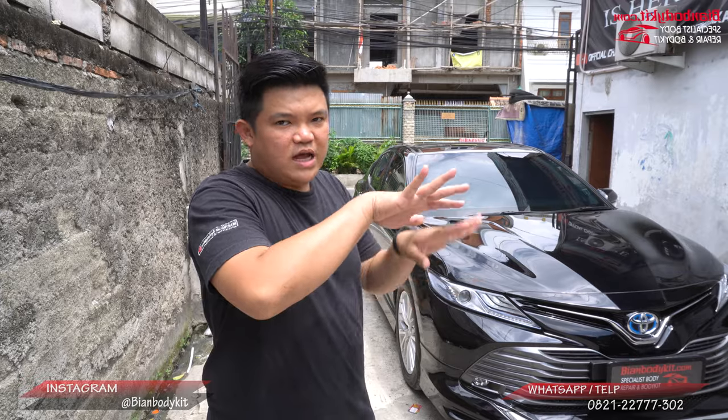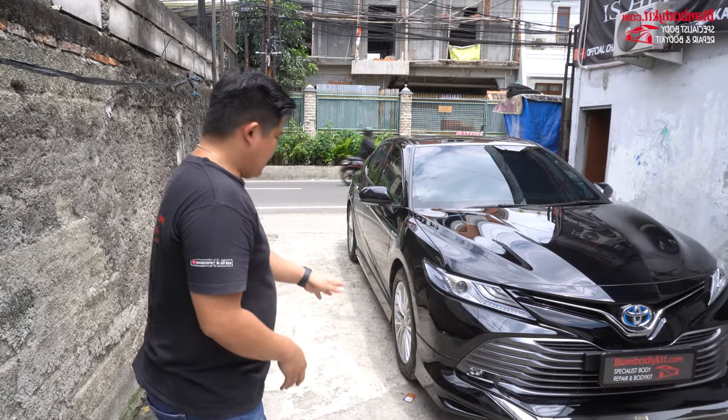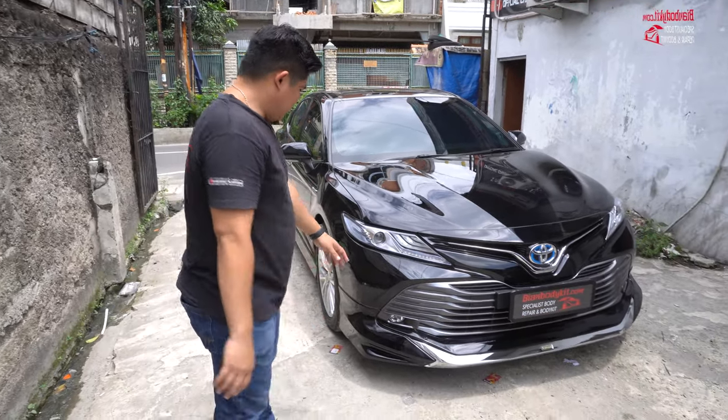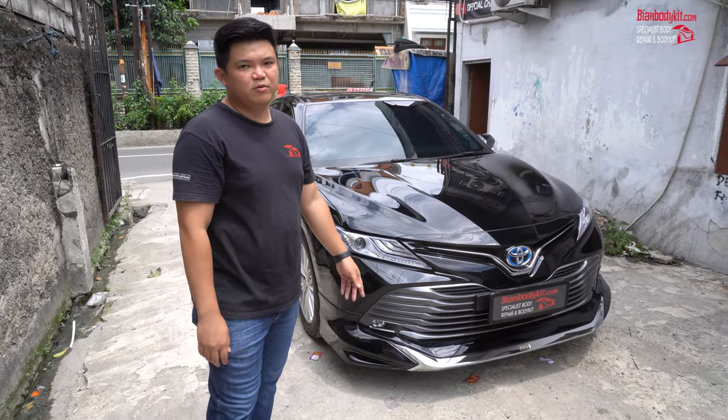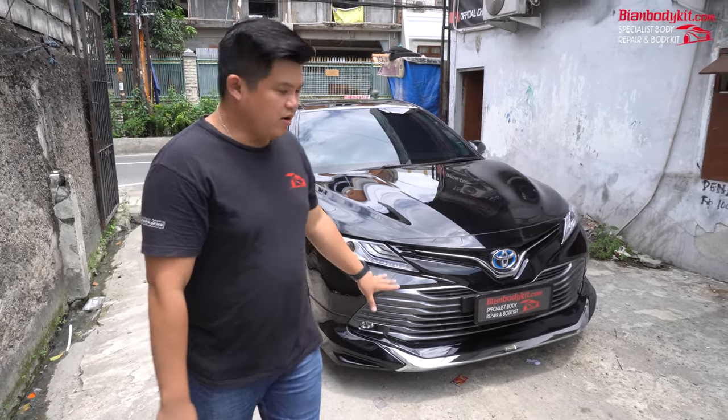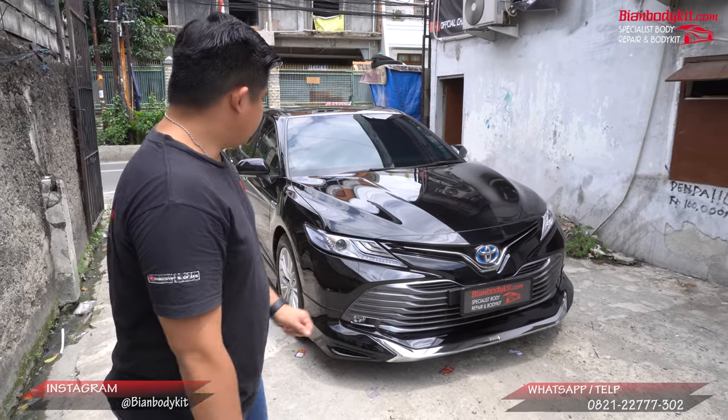Jadi dia nggak terlalu kelihatan polos, hanya bentuk saja. Pemasangan ini cukup gampang menggunakan double-sided tape biasa, karena plastiknya itu juga plastik import, dan ini keluaran dari original Modelista.